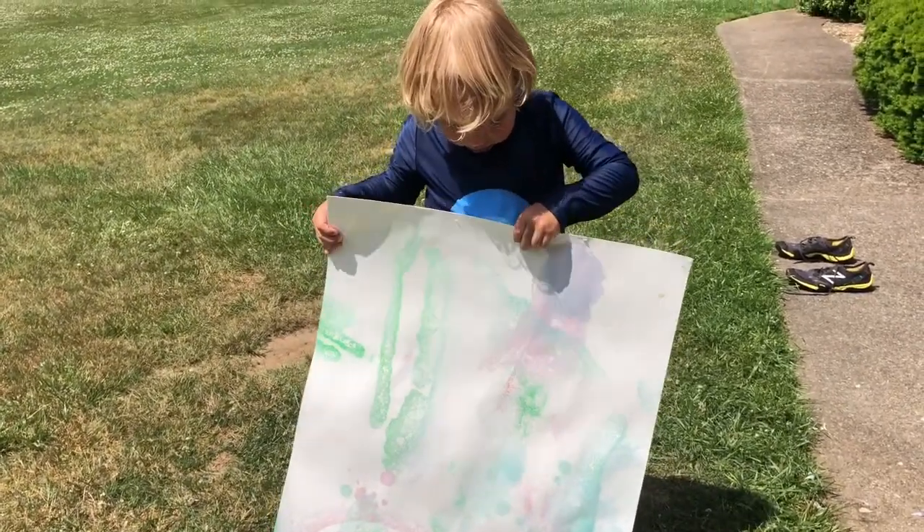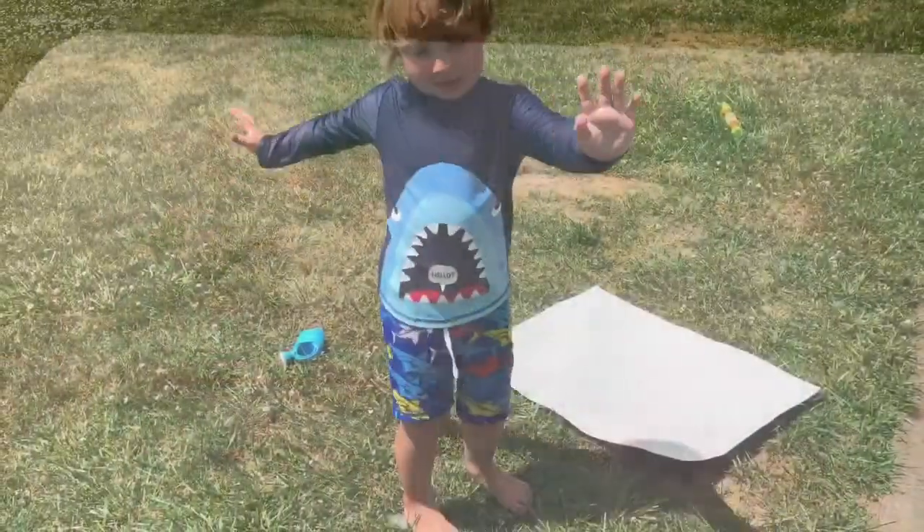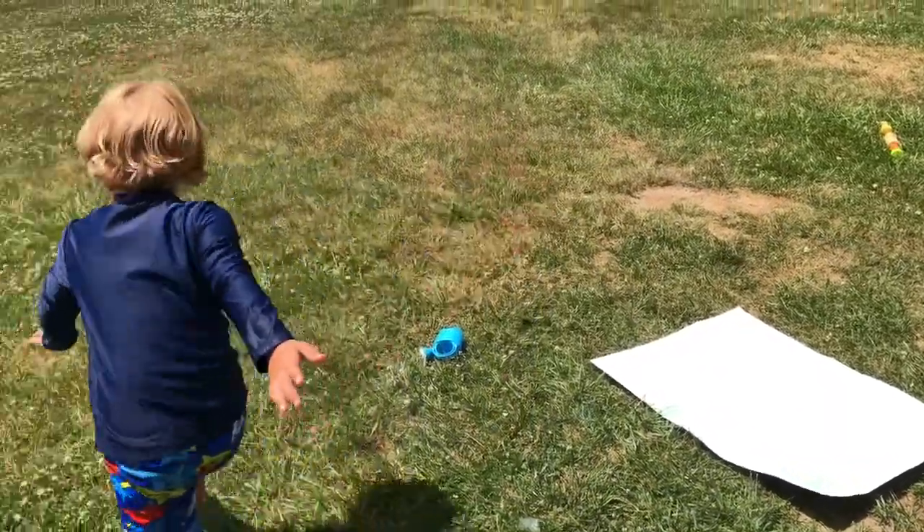There is our finished bubble art. Let's get a close-up of all those bubble prints. All the colors came out — all the little bubble circles. Bye, friends! Have fun making your bubbles.